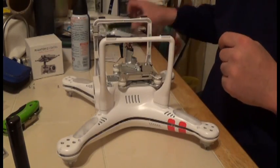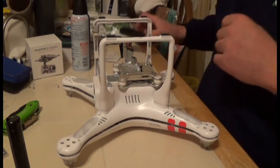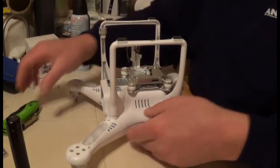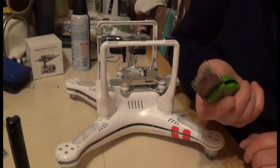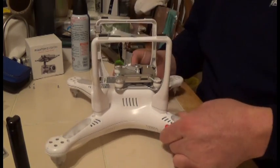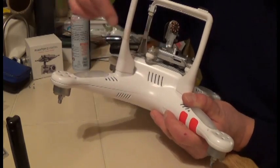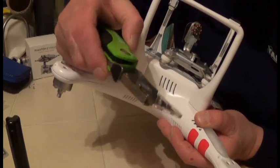First things first: you can either cut the red ribbon here with your razor blade. I already loosened up the screws — I'll cover that just to speed the video up. You're going to take your razor blade and very nicely in the groove, cut along there.